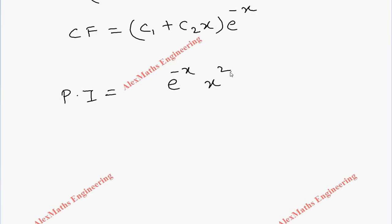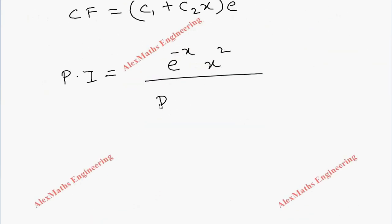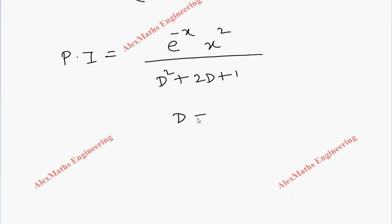The particular integral is [e^(-x) · x²] divided by (D² + 2D + 1). As per the procedure, we have to replace D with (D - 1) in the denominator, since the value of a is -1. So we get e^(-x) · x² divided by (D - 1)² + 2(D - 1) + 1.